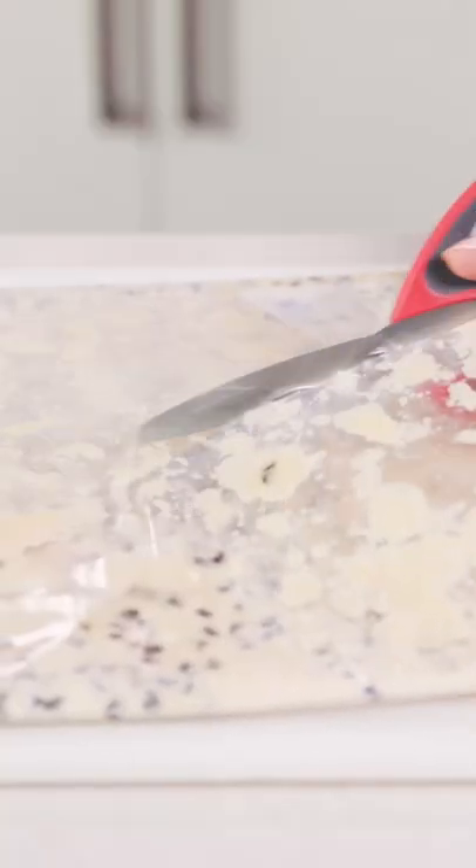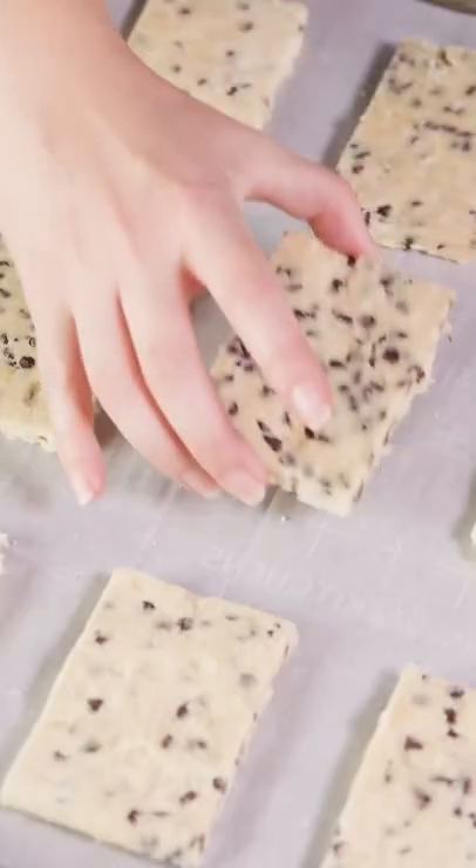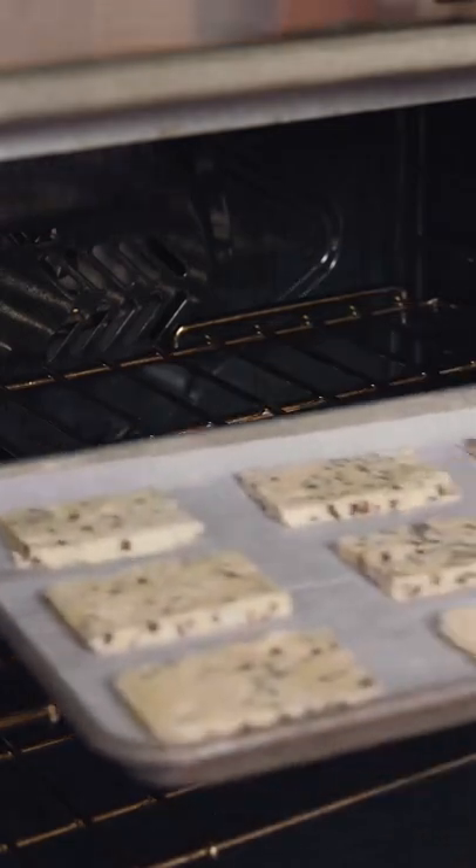Remove the dough from the plastic and then cut into equal-sized squares or rectangles. Bake on a parchment-lined baking sheet in a 325-degree oven for 18 to 20 minutes.